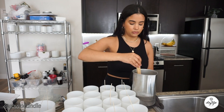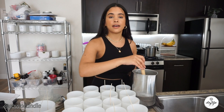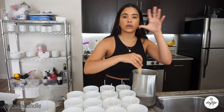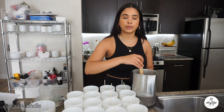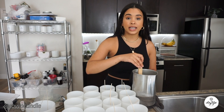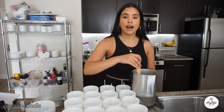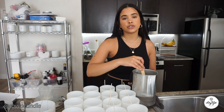Here we have it — 918 grams of soy wax, which I'll now add to my double boiler. I have about half the pot filled with water. Since we're making a lot of candles, I put more water in because it evaporates and can get pretty low, so I like to add about half a pan's worth.